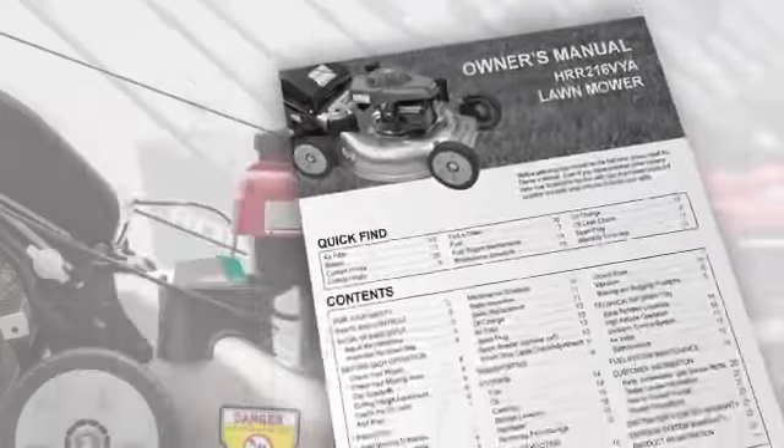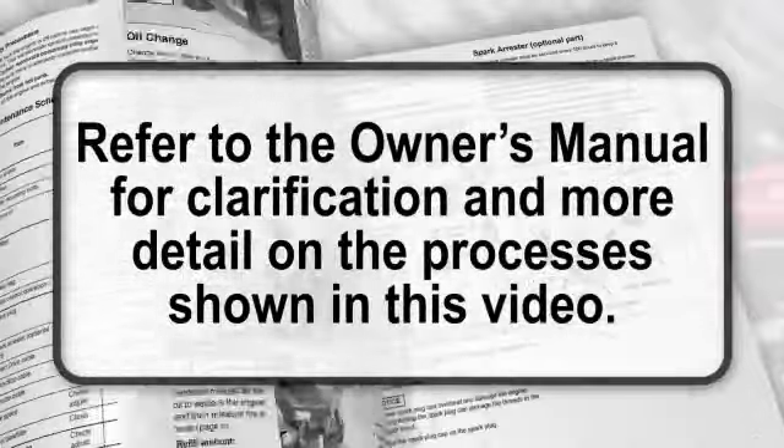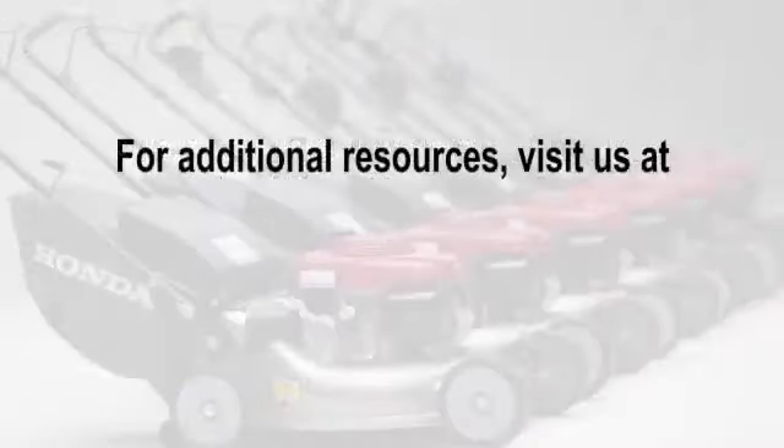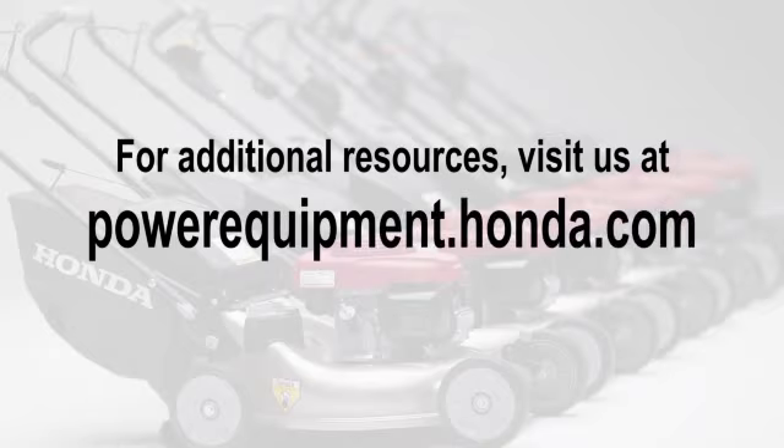Thank you for choosing Honda Lawn Mowers. Refer to the Owner's Manual for clarification and more detail on the processes shown in this video. For additional resources, visit us at powerequipment.honda.com.